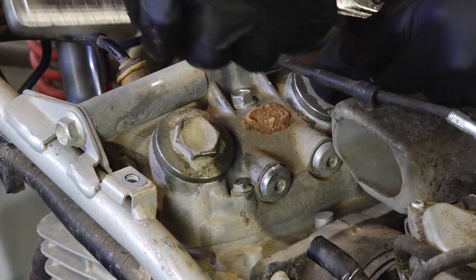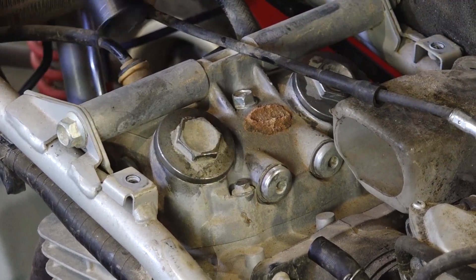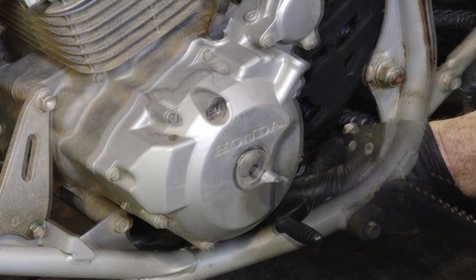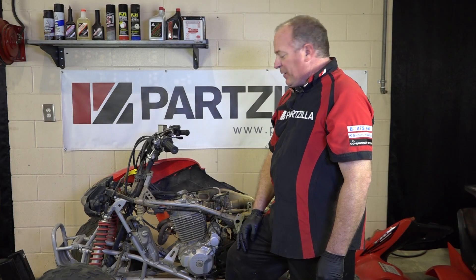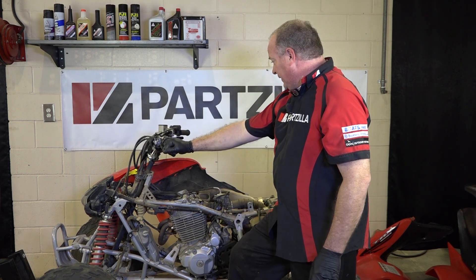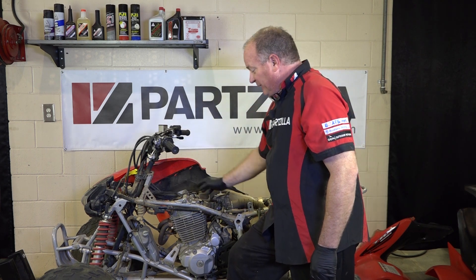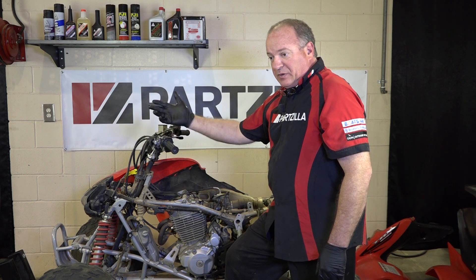Now the caps just need to be snugged back down with our 22 millimeter wrench. Not a lot of torque required here — take it easy on them. To get the engine buttoned back up, just replace your two access covers on the crankcase. With our inspection covers back in place all the way around, all that's left now is to put all the plastics and the fuel tank and all those little rivets back in there. If you have any questions or comments, just leave them below, and if you need any parts, come see us at partzilla.com. Until next time, thanks for watching.